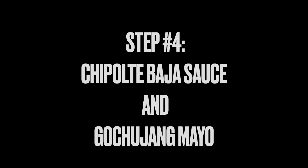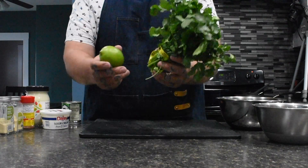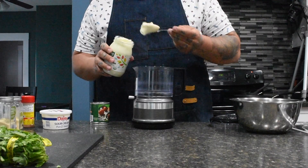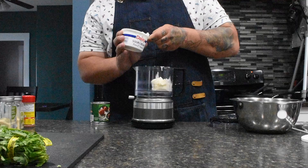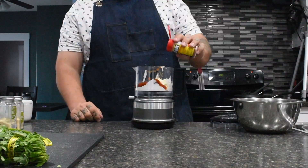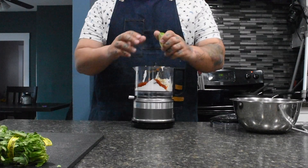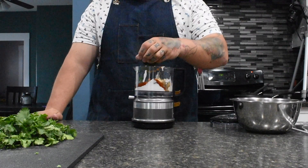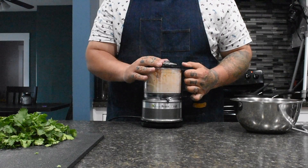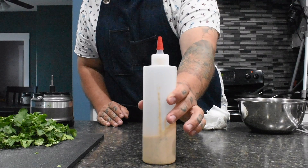Step four is making the sauces for the tacos. For the Chipotle Baja sauce, start off with mayo, sour cream, chipotles in adobo, Old Bay seasoning, cilantro, and a lime. Start with half a cup of mayo and about half a cup of sour cream. Add two chipotle peppers and a little bit of adobo sauce — more or less depending on how spicy you want it. Add about half a tablespoon of Old Bay seasoning, then garlic and onion powder, a pinch of salt, a pinch of pepper, and a squeeze of lime juice. Finally, add a few sprigs of cilantro and blend until everything is well incorporated and smooth. Add it to a sauce bottle and there you have it — Chipotle Baja sauce.